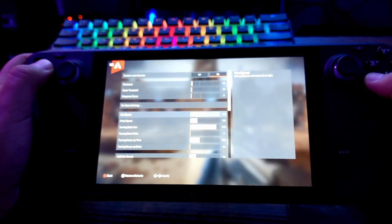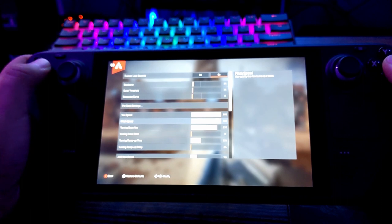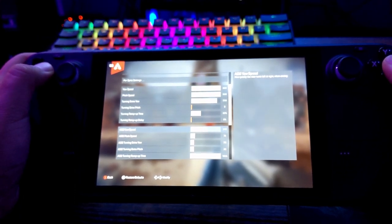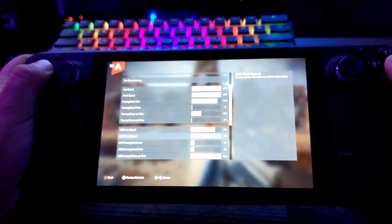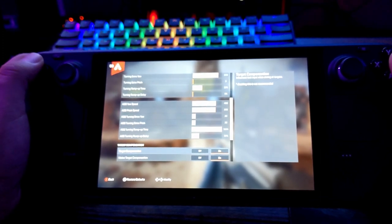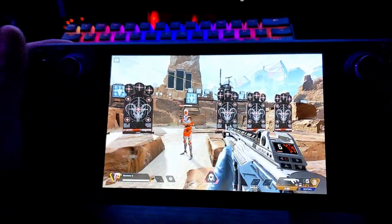For Yaw Speed I like to turn that up — let's try 500. Set Pitch Speed similarly. For ADS Yaw and Pitch, turn those up as well but not as high. Target Compensation appears to be aim assist — let's keep it on for now, though ideally you'd want it turned off so it doesn't fight your gyro controls.